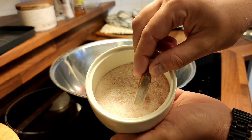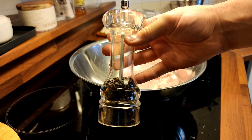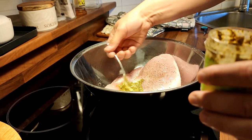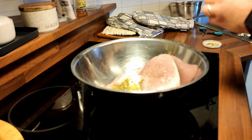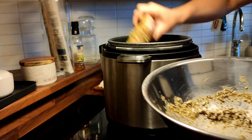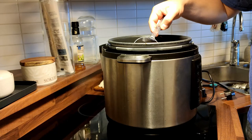First we are going to season this fillet with salt and of course a little bit of pepper. Then we are going to add the pesto. If you don't have this special pesto you can of course use any pesto you want. Then throw your fillet in a slow cooker and add a little bit of water on the bottom.